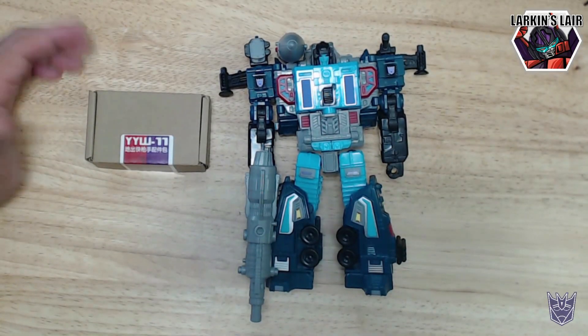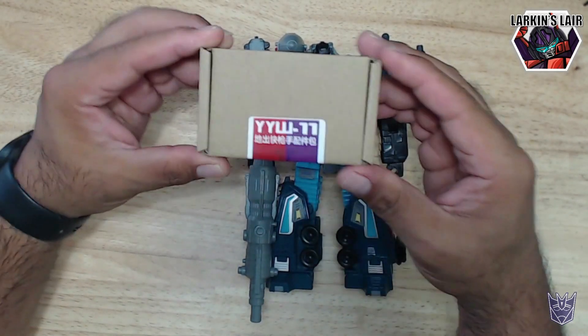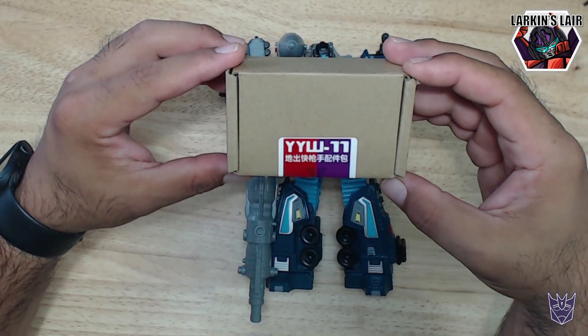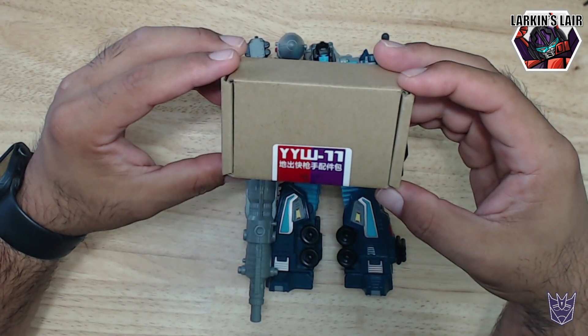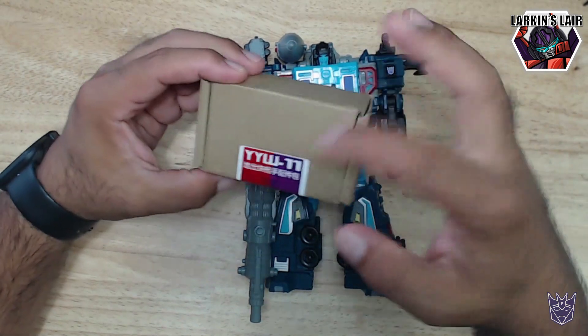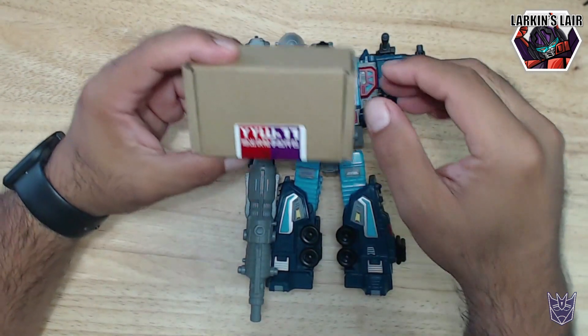Hello everybody, welcome to my channel. Today's video I'll be reviewing an upgrade kit. This is the YYW11 upgrade kit for Earthrise Double Dealer.